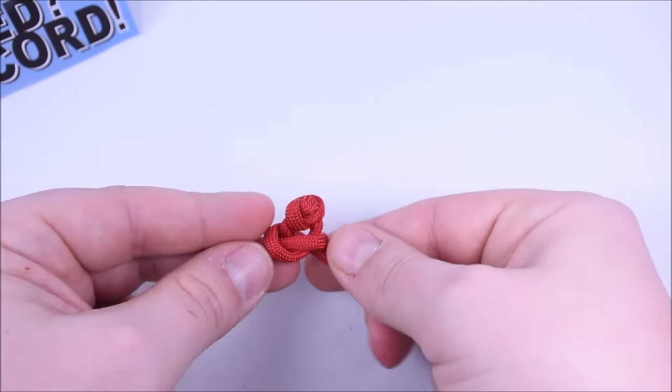Take the right cord, round and down. Left cord under right, down through the loop on the left — just like that. Continue: right over left around and down, left cord under right, down through the loop on the left.